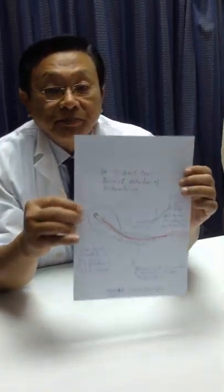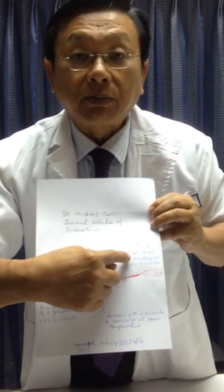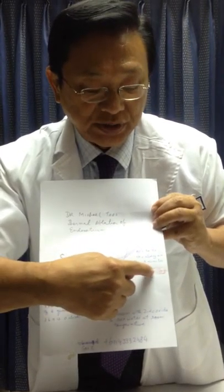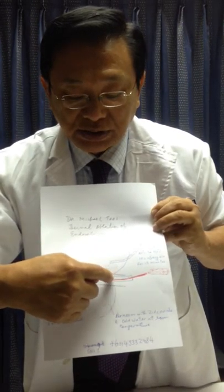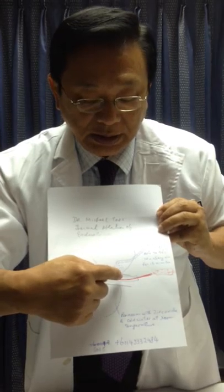The patient can be discharged the same hour after the procedure has been done. If you look at this diagram, hot water — very hot water — is instilled at the rate of 10 ml for every minute through a syringe. This hot water is instilled into the uterus using a small tube.